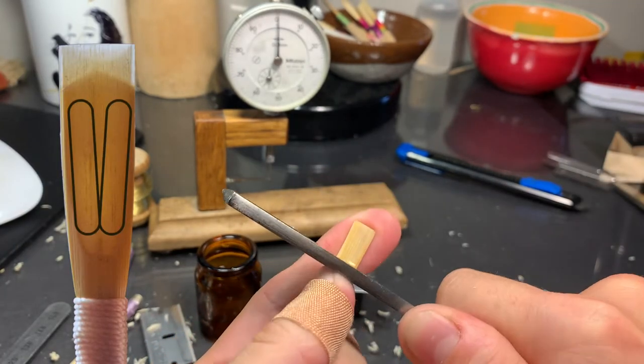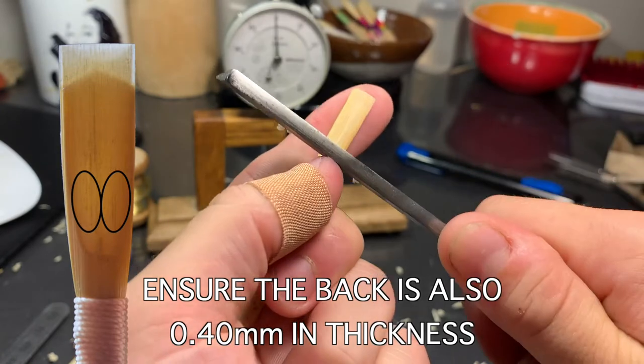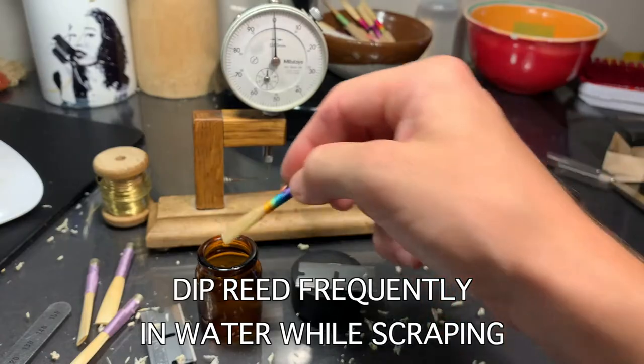I'm trying to cover a lot of surface area here — you can see I'm scraping a lot off. What I want to do is put a mark on the cane where I'm gonna start my tip. At this point, I'm just going to put my reed back in the water. I just want to make sure that I'm keeping the cane hydrated at every single point while I'm doing this.